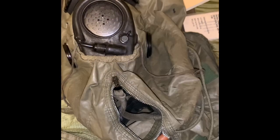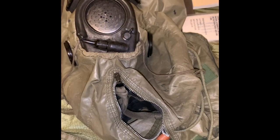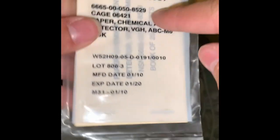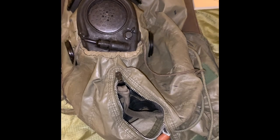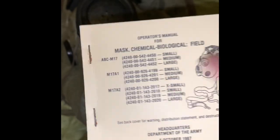I don't have some of the stuff you would normally find with it, like the M258 decontamination kit, although I can buy that for about six dollars. Here we have the M8 chemical detection paper — you would take one piece out of this booklet and rub it against a surface that had liquid droplets on it to see if they're in fact chemical agents. And here's the manual, which covers the ABC M17, M17A1, and M17A2.